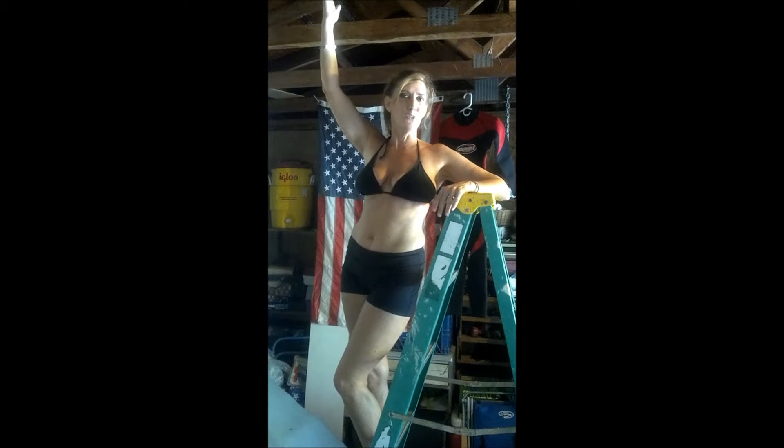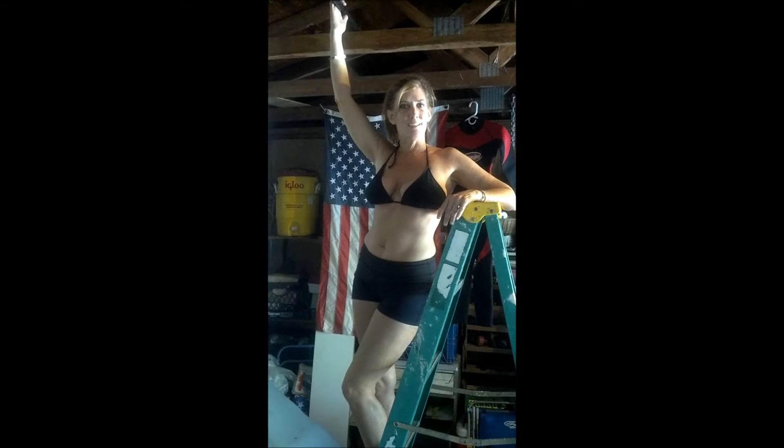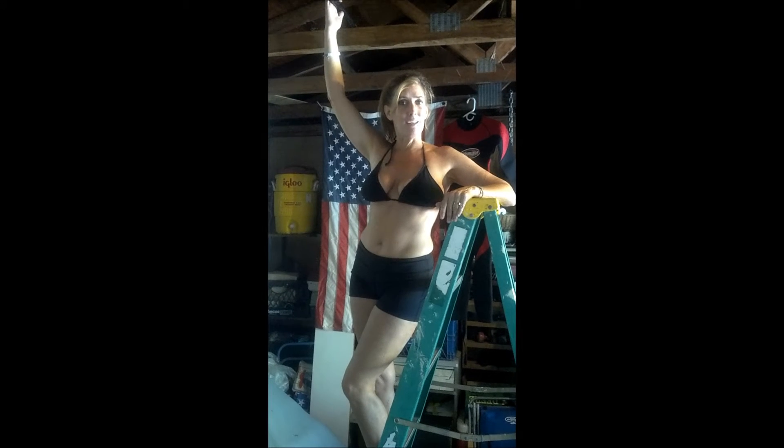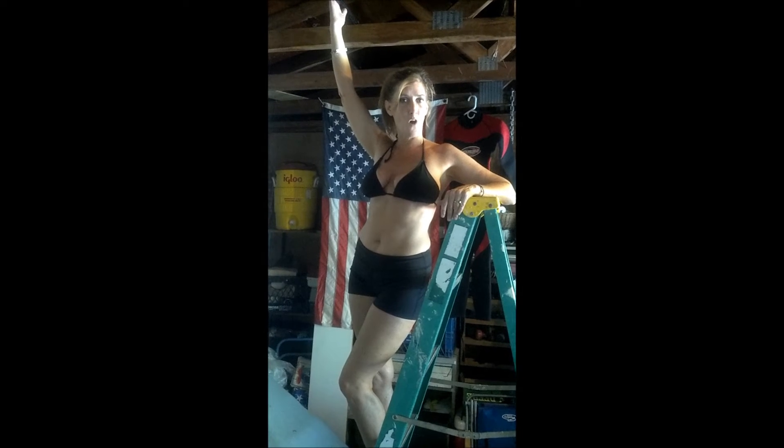Hi Shnexy, so I tried to just do one chin-up and it was pretty sad, so what I'm going to do is I'm going to build my strength up in increments over this week with doing some eccentric work on the muscles.